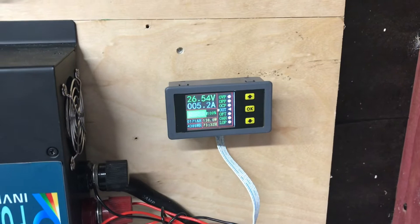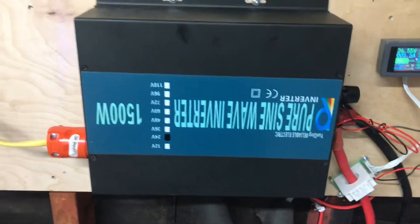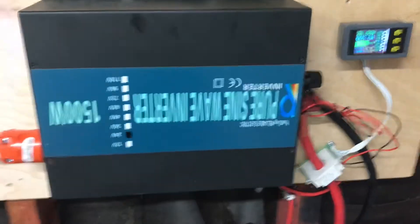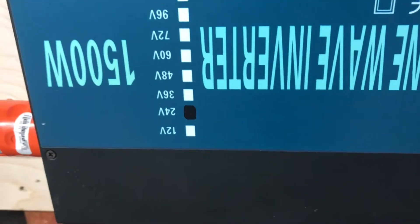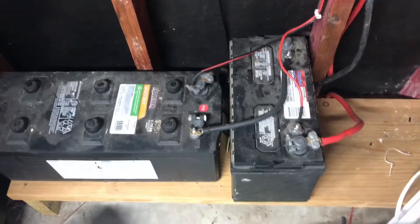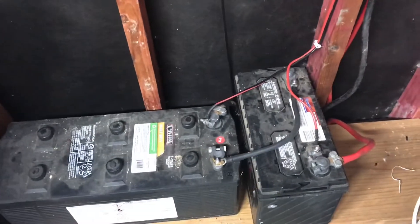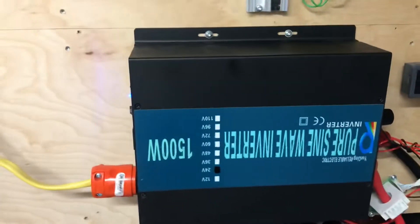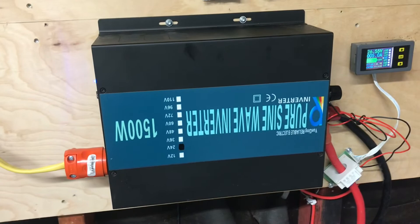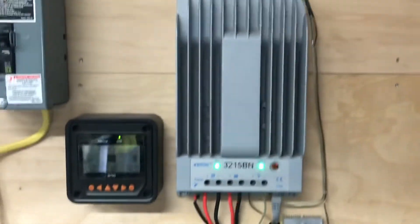It doesn't seem to go above that. I did get a different power inverter — I know it's upside down, but it's a 1500 watt continuous, 3000 watt peak, and it's a 24 volt inverter. I am now on a 24 volt system. This battery is going away — I'm getting another one of these and I've got them hooked up in series to get my 24 volts. This thing is a lot more efficient than that big Go Jupiter I had on here before and doesn't use near as much power.